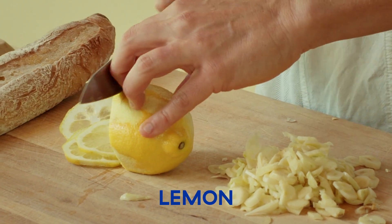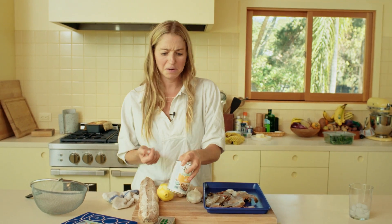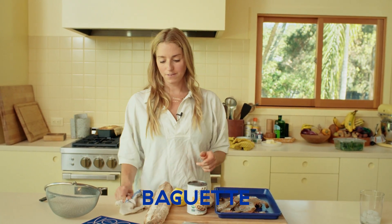Lemon. One can of cannellini beans, or any white beans - whatever, just a bean. A chickpea would be great too. Unsalted butter - lots of it. And baguette - that's just for serving.